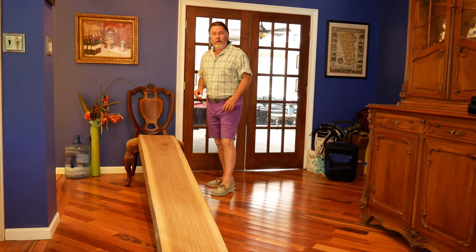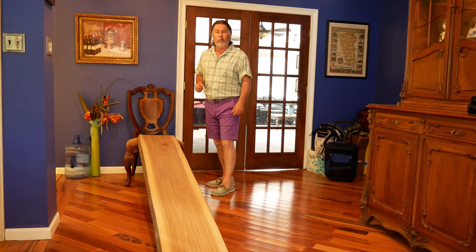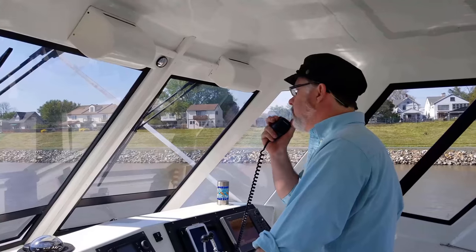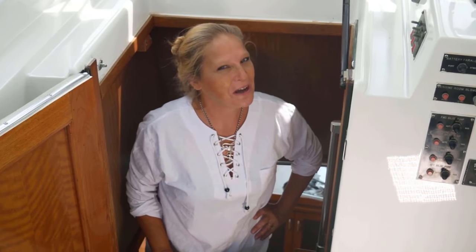On this episode of Trying Not to Sink, we are going to take this piece of walnut and turn it into an epoxy river table for our flybridge. My name is Ed, I'm an ex-musician turned politician turned accountant who now imagines himself a sea captain. This is Lynn, she's an ex-model, retired photographer, and the love of my life.